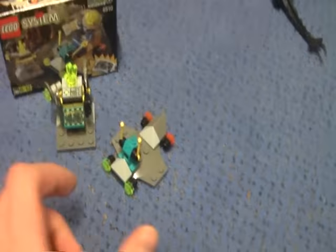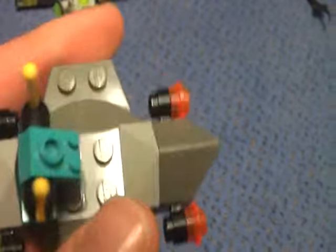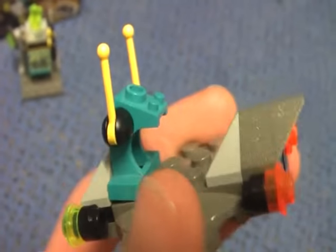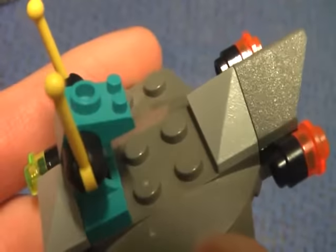Now we get to the Hover Scout set. This is a small Hover Scout — it's an easy model. Here we get the headlights and the back lights, the joystick, and yeah, nothing special about this set.